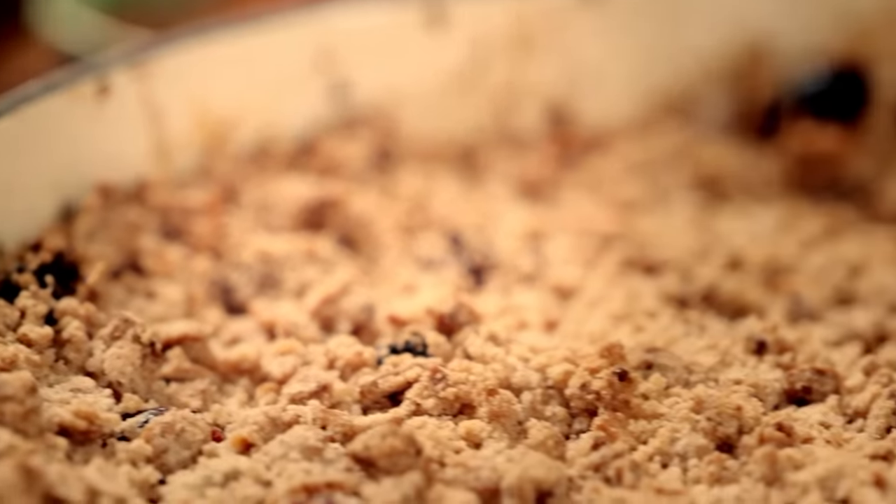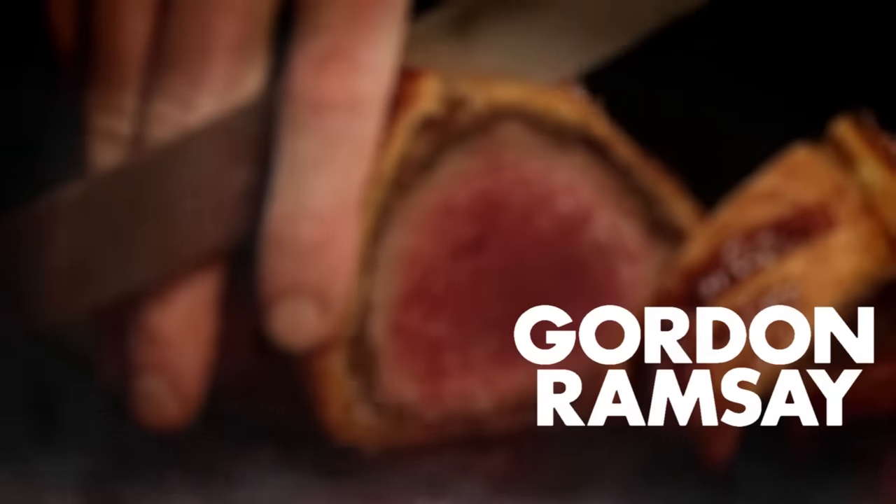A delicious but very simple crumble with apples at their absolute best.